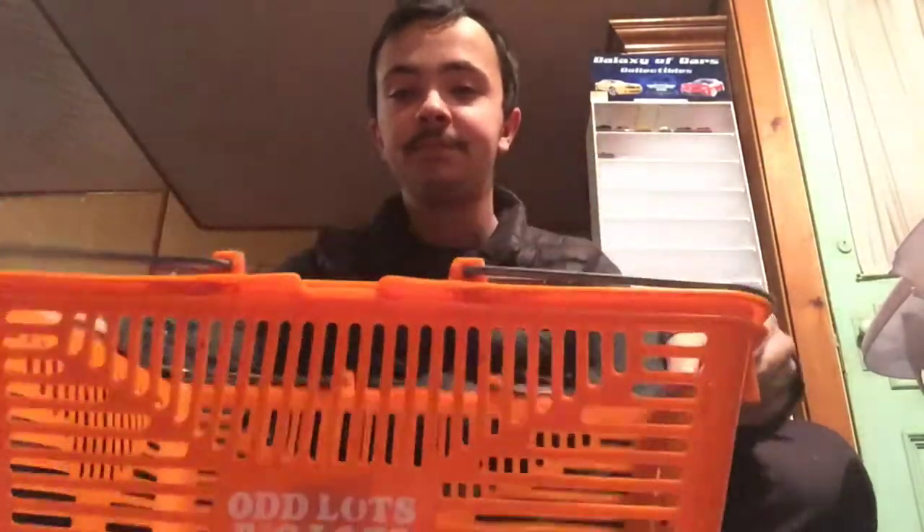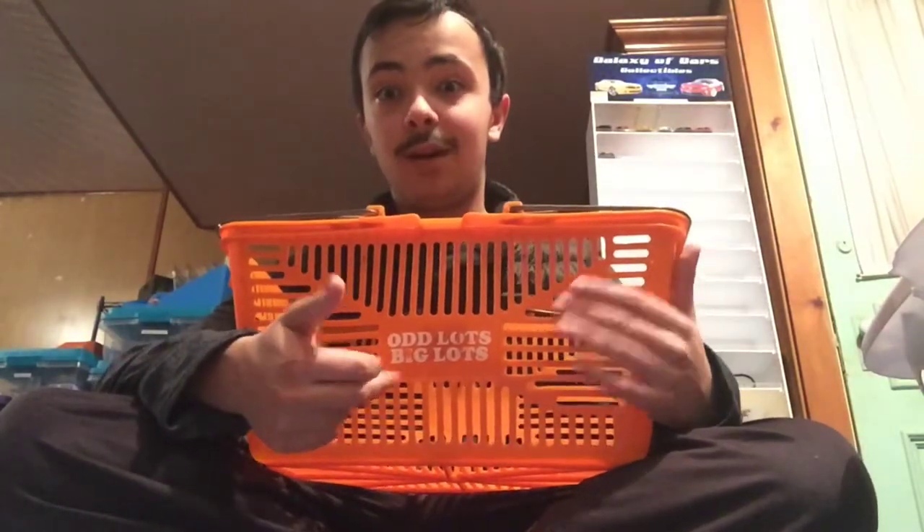This is an Odd Lots, Big Lots basket. It's a pretty nice basket. Odd Lots was before Big Lots — when it was Odd Lots, and then Big Lots changed their name to Big Lots. But anyway, back to this basket.